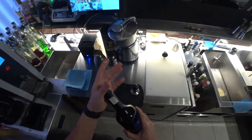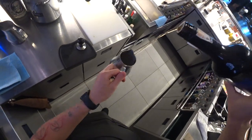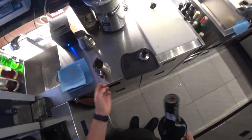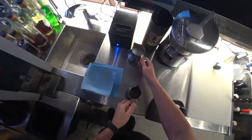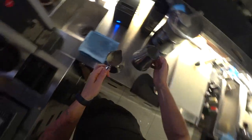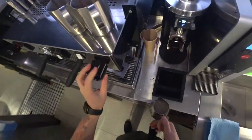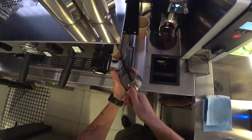The next step is brandy — we need around one ounce. In our case it's sherry brandy, and also a little bit of milk. Let's warm it — not boil, but warm.